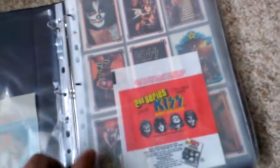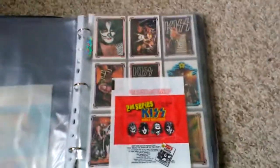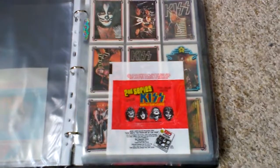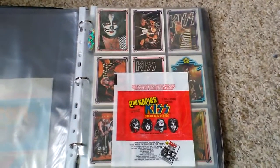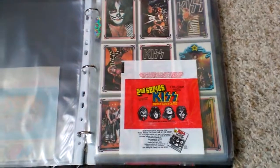I'll put that to one side and just take it apart again. Now, this was released in Australia in 1978. But the cool thing is, this next set was never released in Australia. This is the KISS Series 2 set, and this is probably my favourite set because, like I said, I could never get a hold of these in Australia back in the 70s. The first set ranged from 1 to 66, and this set goes from 67 to 132.